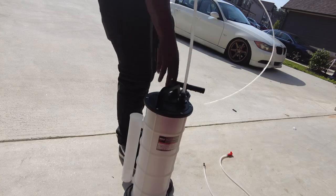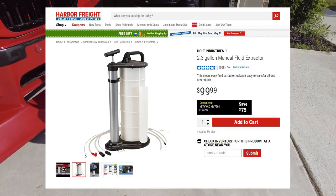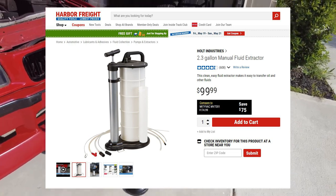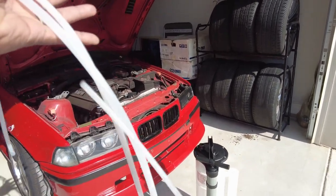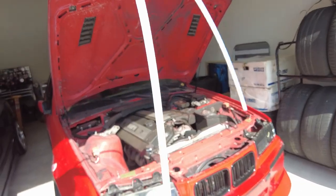I just got this from Harbor Freight — it was actually 99 bucks. I've actually seen a friend use it, which made me want to try one myself. Hopefully it works great for me too. In the box comes the pump and three different hoses: one is very soft, which I'm assuming is for transmissions and stuff.